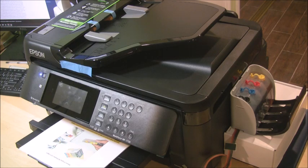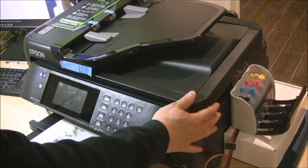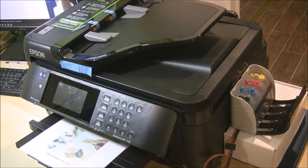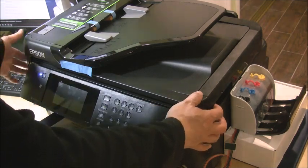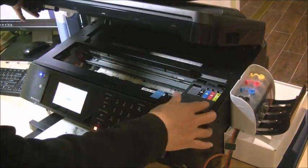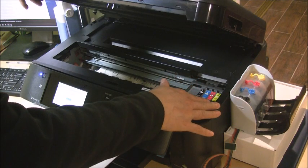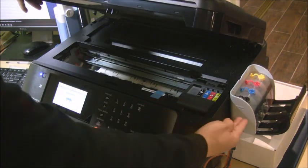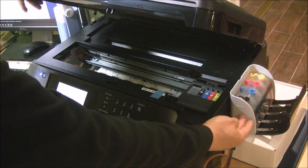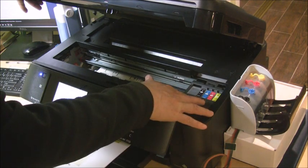Before you install the system, place the ink reservoir on the side of the printer, which for this printer is about four and a half inches above the table. Basically, the top of the ink reservoir should be matched to the printer when the scanner unit is opened, so the ink level in the reservoir should match the ink level of the cartridge.